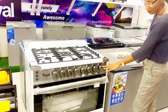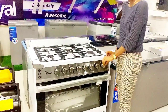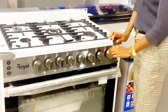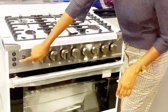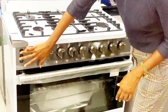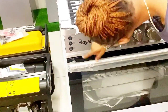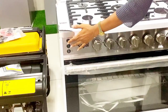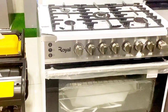This first knob is for the burner at the back. If you want to turn it on, there is an ignition button here. You just click here and you push it in, turn to your left, and the fire comes up.